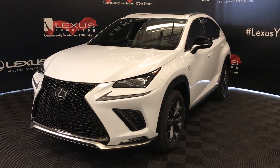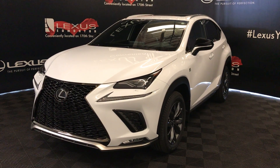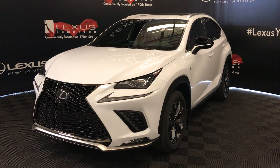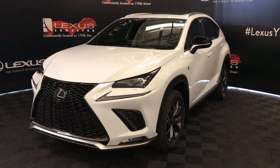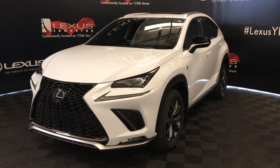We're looking at the 2020 Lexus NX 300. Ultra-wide exterior, Circuit Red interior with interior trim, six-speed automatic, two-liter four cylinders, and it's an all-wheel drive. We're looking at the F Sport Series 1.